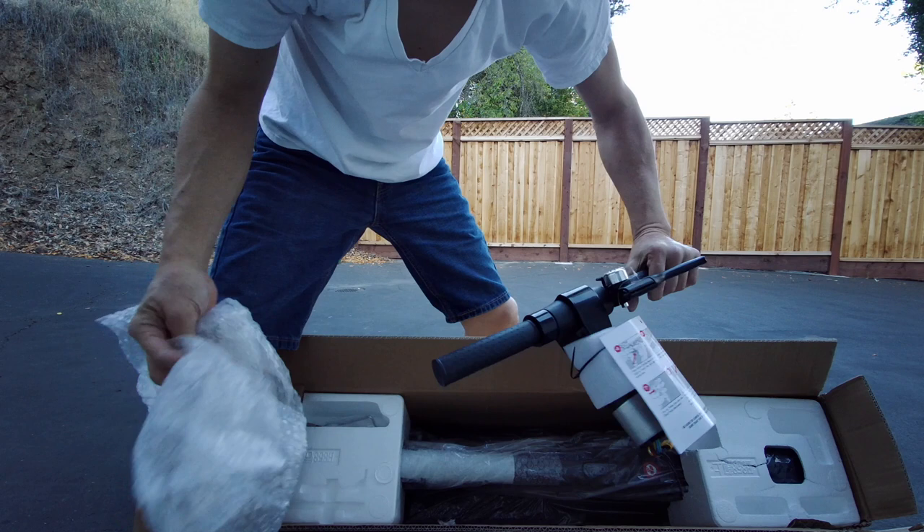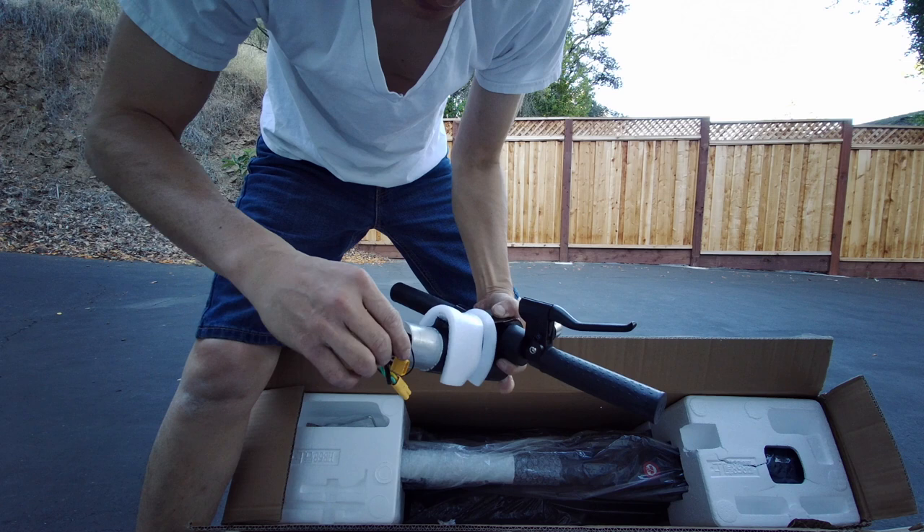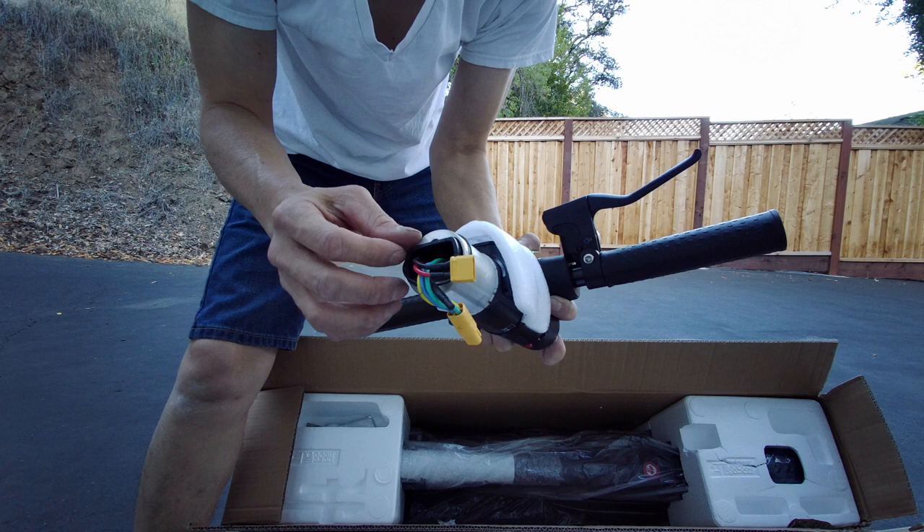This is the handlebar, with a little assembly instructions right there. This is the O-ring right here — it's used to keep this thing water resistant. It's not waterproof, it's water resistant.